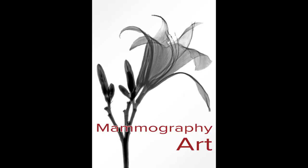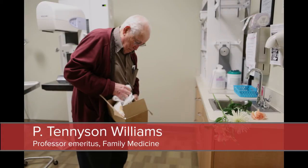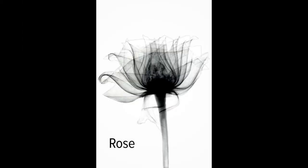The idea came when I saw an exhibit in Salt Lake City. Here were all these cards for an exhibit that had been there three months ago, done by an artist who did x-ray pictures.